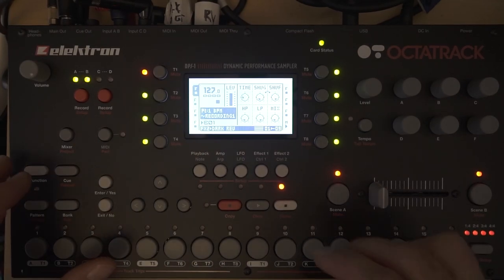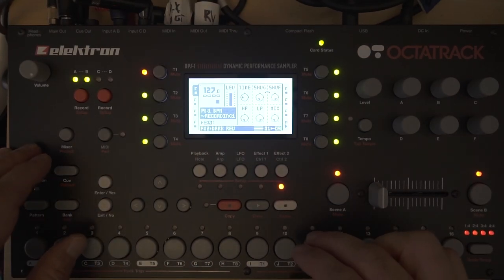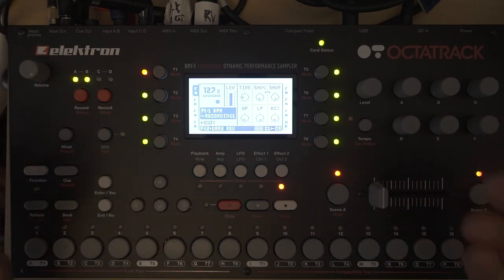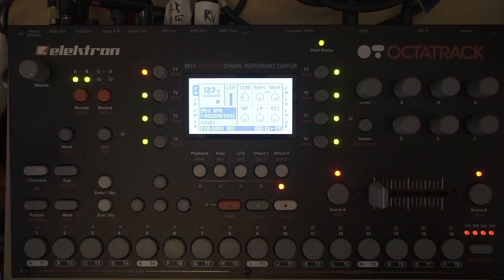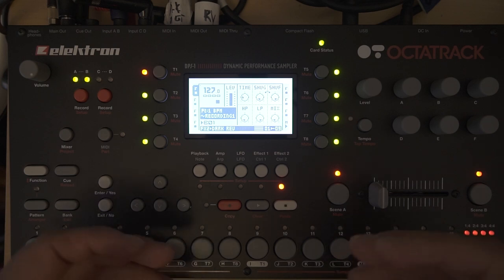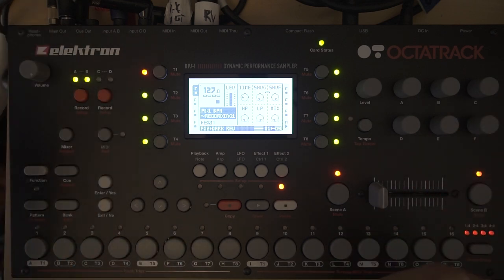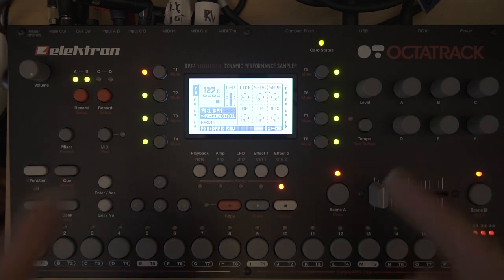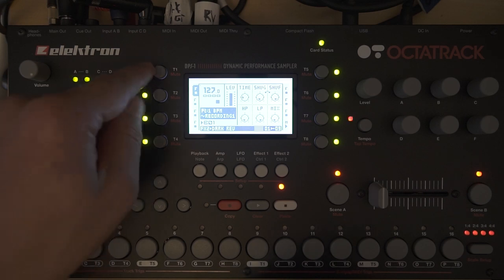Hello YouTube, my name is André and I have some cheap tricks for you on the Octatrack. Today I want to emulate a real drummer. It's really difficult and I didn't find the perfect way, but I want to show you some workarounds. I try to avoid the machine gun type of drumming, especially on a hi-hat. I use a sample that I slice up and then use an LFO to change the slices, so it's always picking a different hit on the hi-hat.